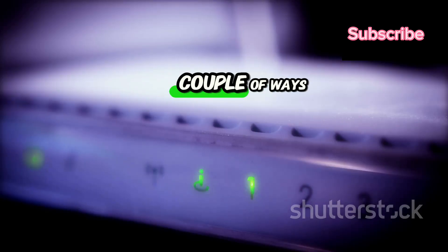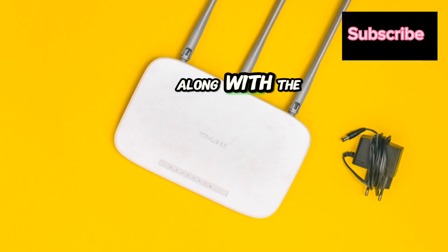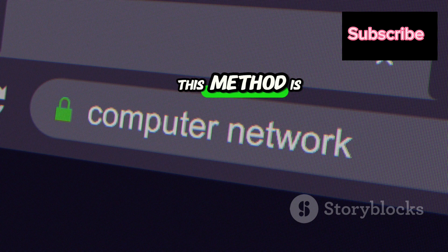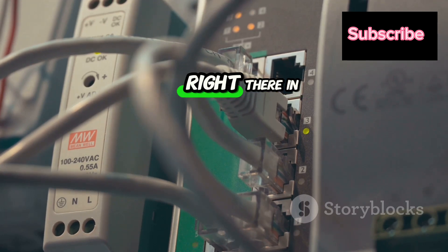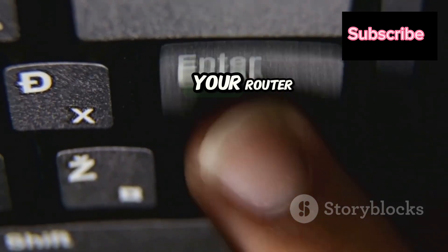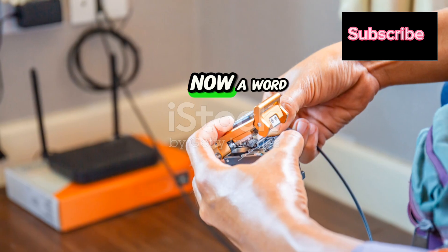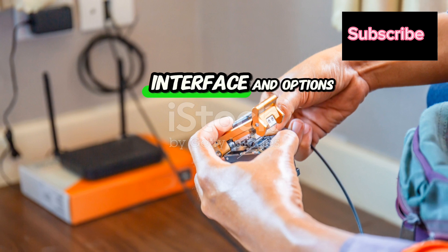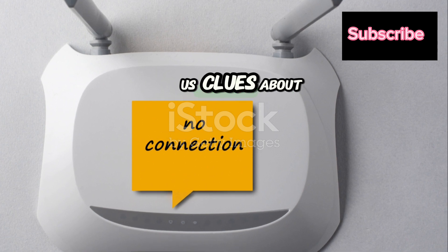Don't know your router's IP address? No worries. Check the back or bottom of your router — it's often printed on a sticker along with the default login credentials. If you can't find it there, head to your computer's network settings and look for the default gateway; that's your router's IP address. Once you've got the address, type it into the browser and hit enter. You'll be taken to the login page and prompted for a username and password, usually set to default values. Note that router settings vary by brand and model. We're mainly looking for any error messages, connection status indicators, or troubleshooting options that can give us clues about what might be going wrong.